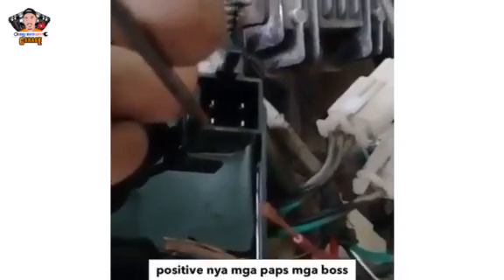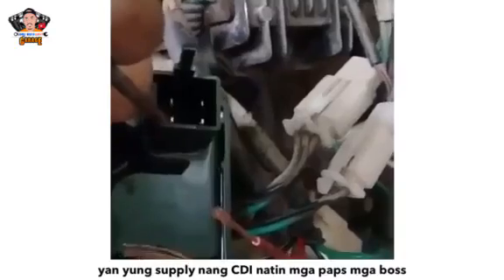So ngayon, pag nagtaharap ko sa inyo itong CDI, ito yung lock niya. Ituturo ko sa inyo kung anong mga posisyon itong mga pin niya. So itong sa itaas — ito yung ignition coil niya. Yung tabi niya sa taas, ito yung pulser niya. Itong sa ibaba, yan yung positive niya — yan yung supply ng CDI natin. Yan natin yung lalagay ng ECC wire natin, itong accessories wire. Pag i-on mo yung susi, saka muna siya mapasokan ng 12 volts na current. Saka itong tabi niya, ito yung ground.